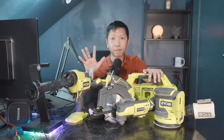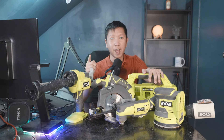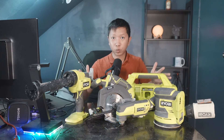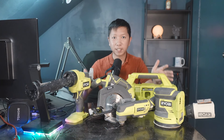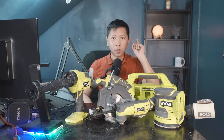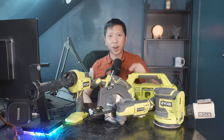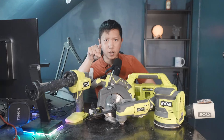So these are the 5 advanced level power tools from Ryobi that an advanced homeowner should have. I'm going to leave all the links down below so you can go check them out. If you want to save some money, go on Facebook Marketplace — you should be able to find some used tool stores around your area. Hit the like button, comment if you want me to review something next, hit subscribe if you want to see more, and I'll see you in the next video.